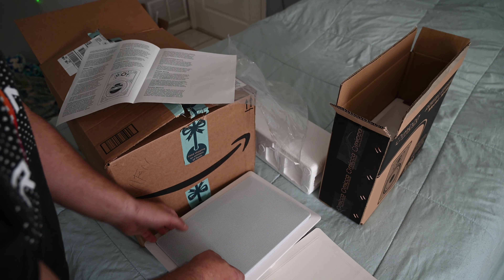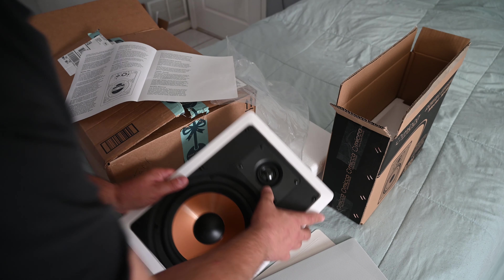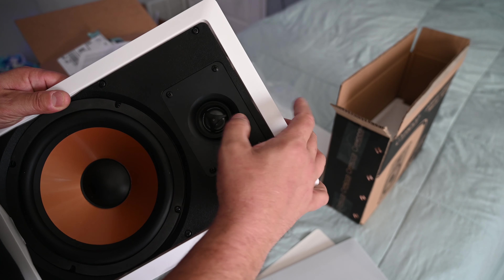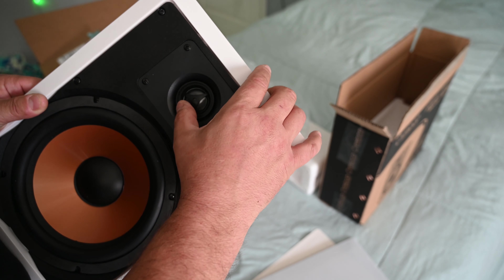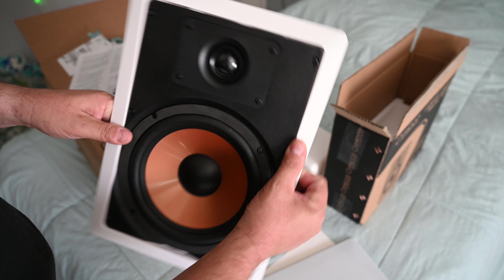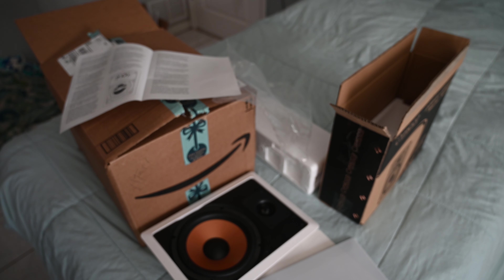The tweeter can be aimed towards the listening area. Oh yeah, it does — the tweeter is directional. You can point the tweeter down. That's cool — I didn't even notice that. So I can angle the tweeter down and in a little bit so that it's pointed towards the listener. When you're sitting on the couch, the tweeter is pointing directly at you.